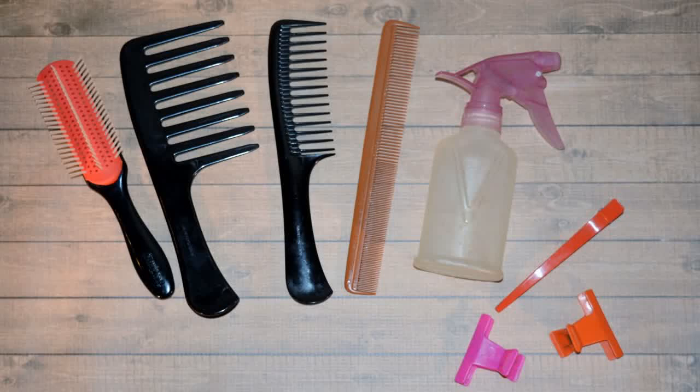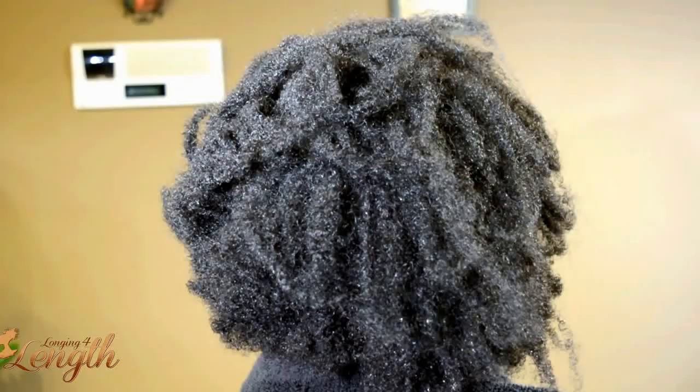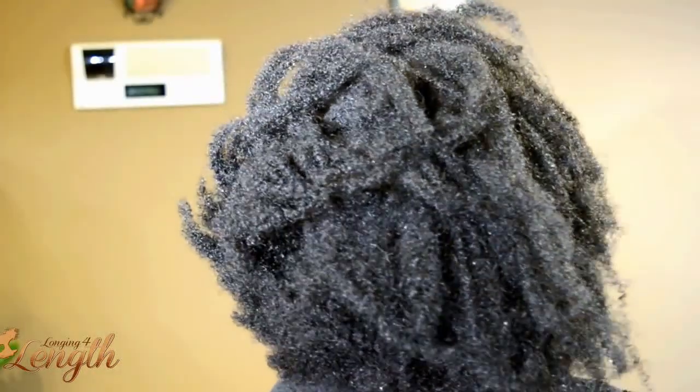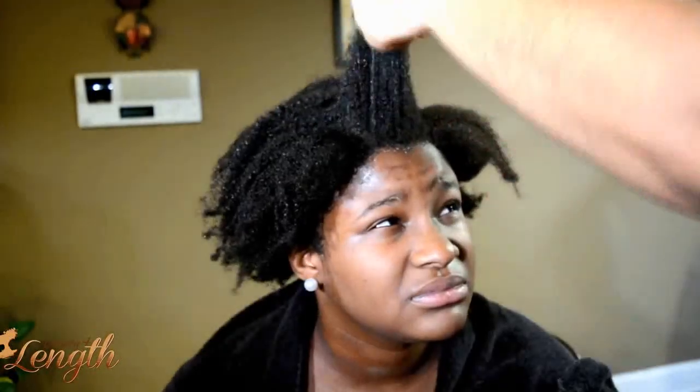Hey guys, so before you get started, you're going to gather your tools and decide on which roller size you want to use. For the person whose hair I'm doing today, I use the pink and the blue. There's more information about every single product I use to create the style, as well as more information about the rollers.